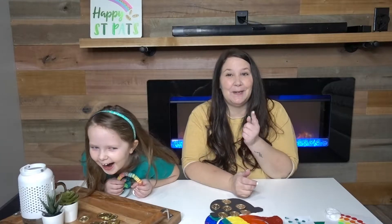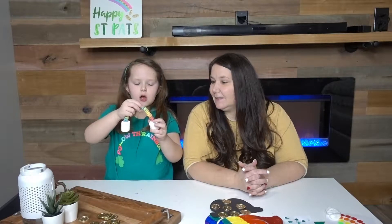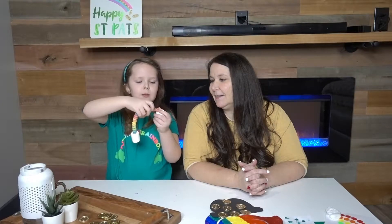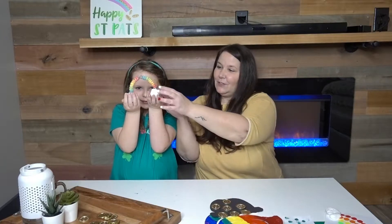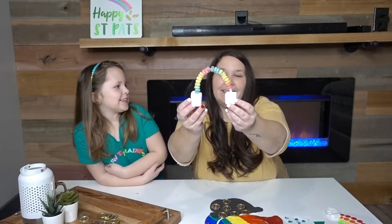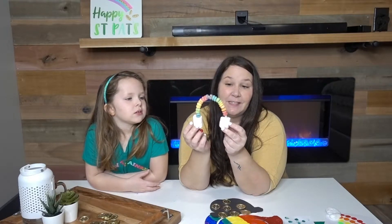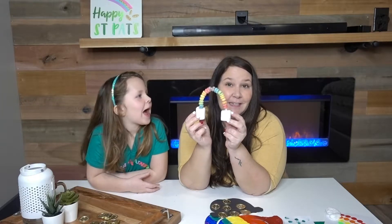First she's going to share her favorite, which is this rainbow. We took a pipe cleaner and made a rainbow out of fruit loops, then we took marshmallows and stuck the pipe cleaner into the marshmallow. First you actually stick it into the marshmallow, and then when you're done you bend it and it looks like a rainbow. To make it, you just need two marshmallows, a pipe cleaner, and some fruit loops — easy peasy.